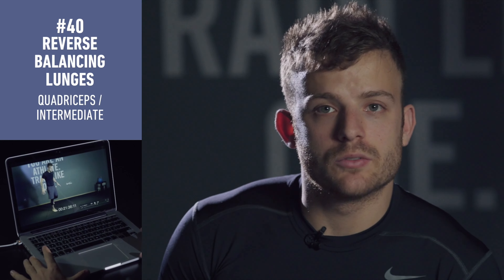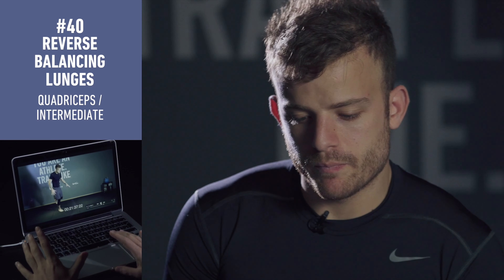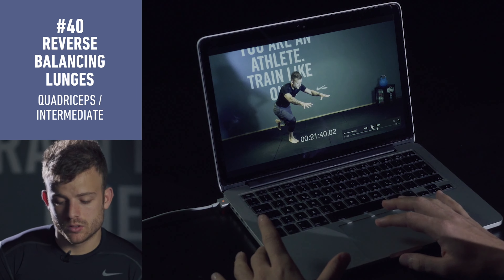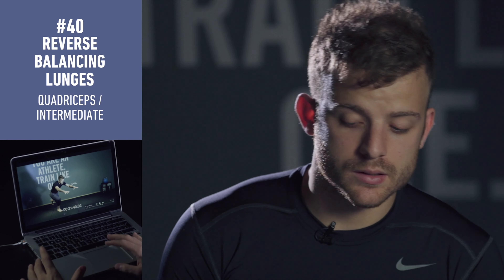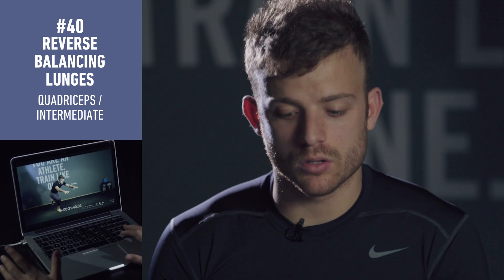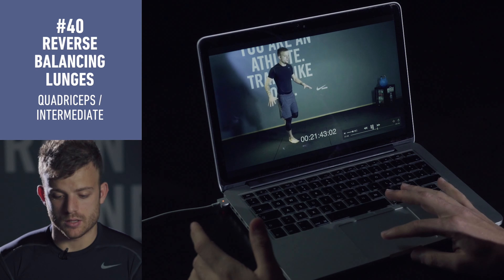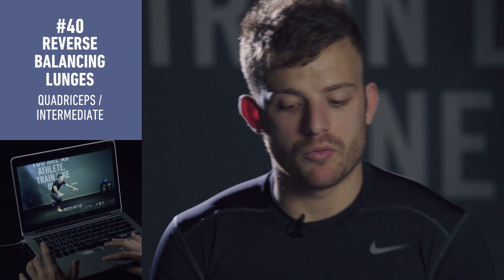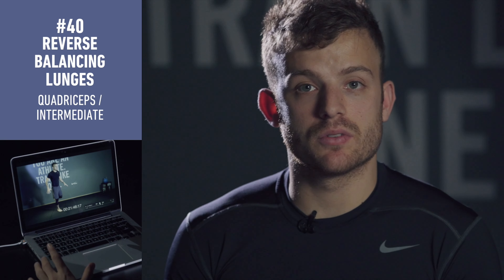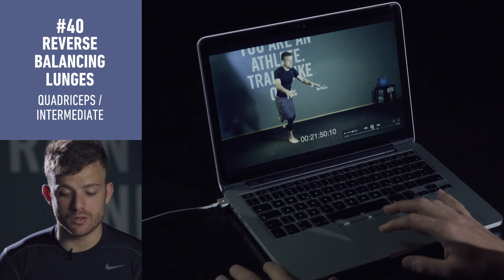This one is a leg training exercise. We need to control your balance — it's gonna work your balance a lot. Most important: hold your foot on the floor. Two more things to check in the video: open your chest all the time and squeeze your bum at the end of the exercise.